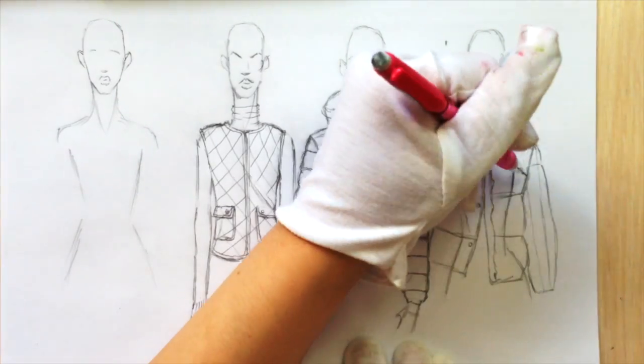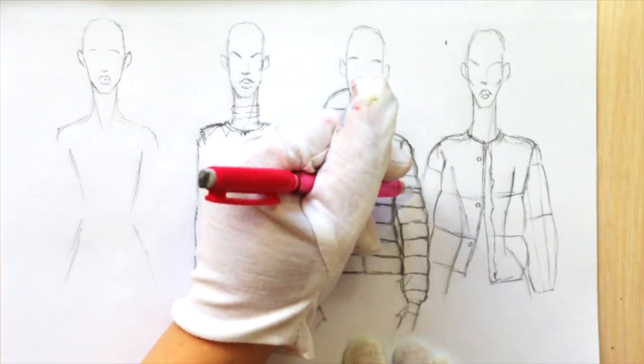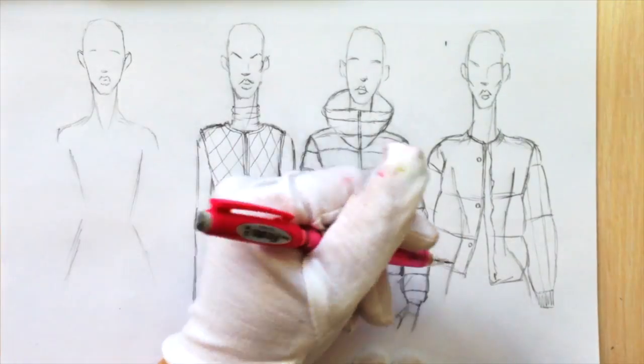Don't miss the second part of this tutorial where there will be different types of coloring techniques for puffer jackets.